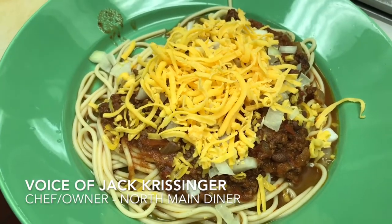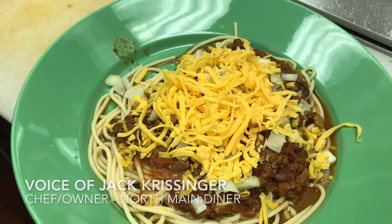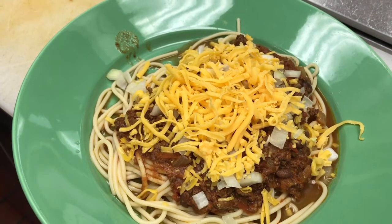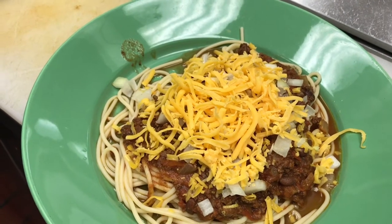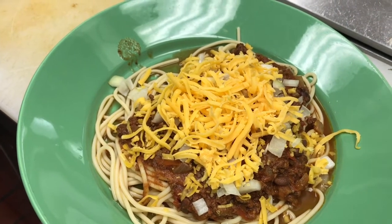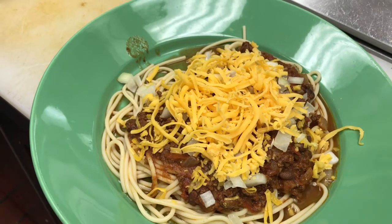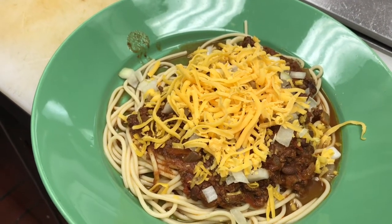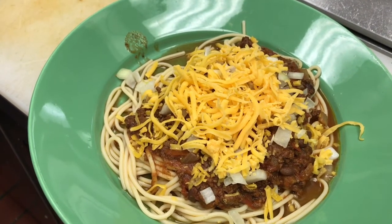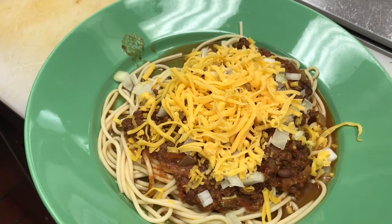It largely depends on how you want it. You can order it one of five ways. If you don't want the beans on it, you order a four way — you'll get pasta, the chili, onions, and cheese on it. Order a five way and it'll have kidney beans on top.